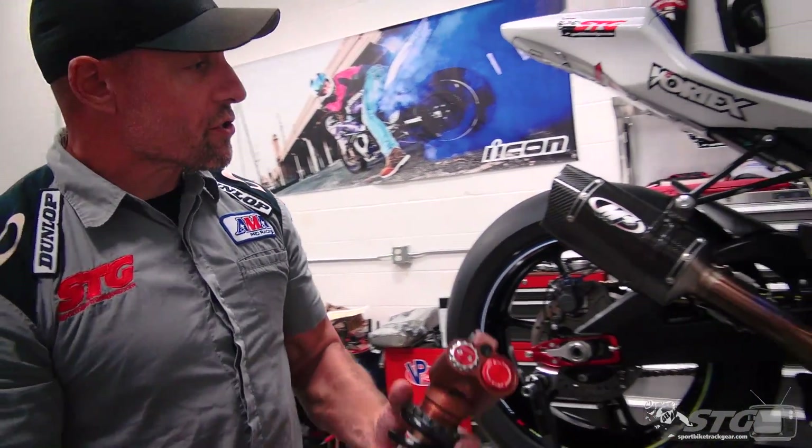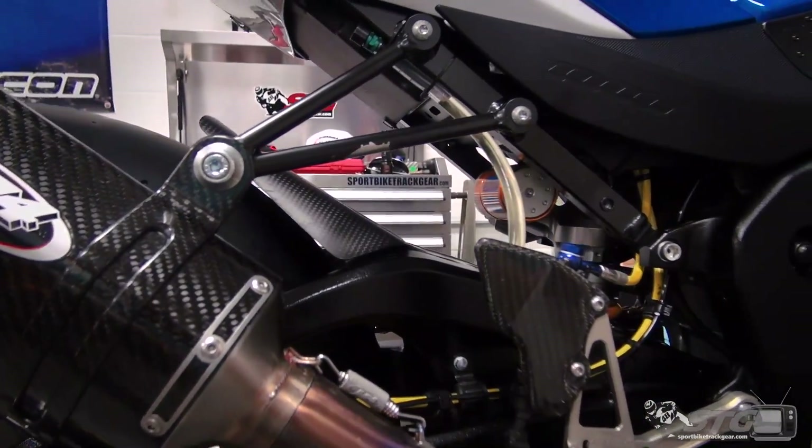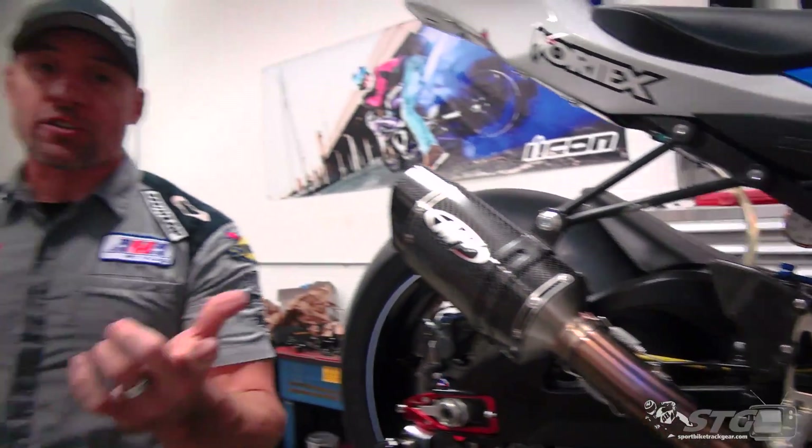I'm Brian Vance from SportBikeTrackDay.com, and today we're going to break down the Ohlins TTX shock install on our 2018 M4X Star Suzuki GSXR 1000R project bike.